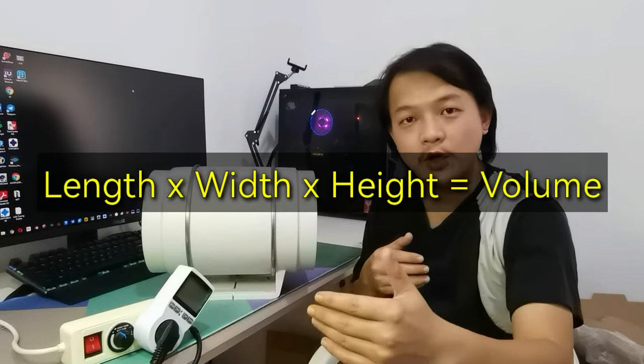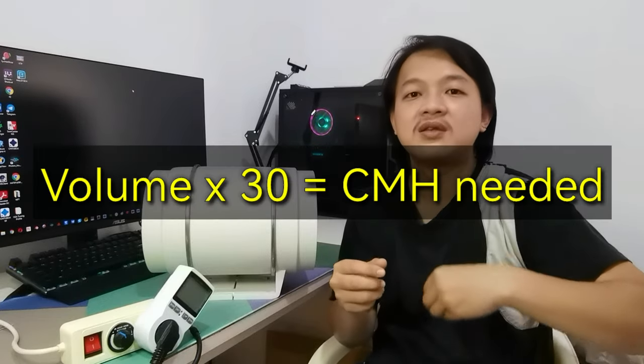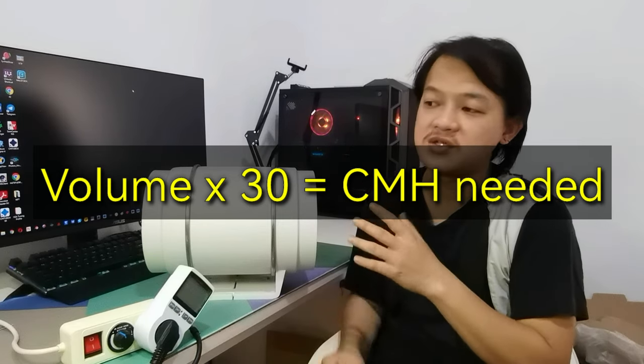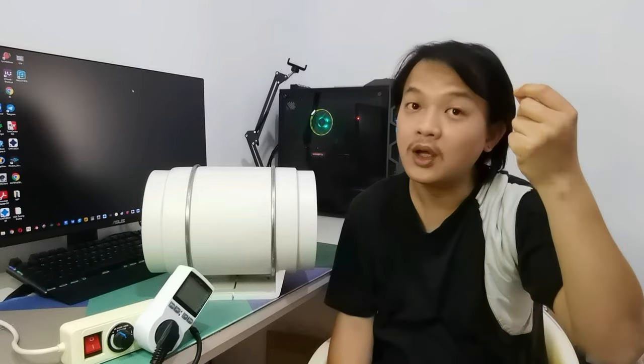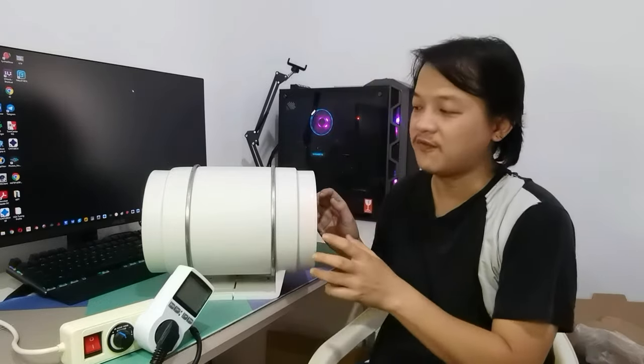Number three: how much airflow do you need from the fan? My local seller taught me how to calculate this and it's quite easy. You measure the length of your room times the width times the height to get the room volume, then multiply by 30. For example, my room is 4 meters times 3 meters times 3 meters high — the volume is 36 cubic meters, times 30 gives 1080. So I need a fan with airflow around 1080 CMH, which you can look up in the fan's specifications.